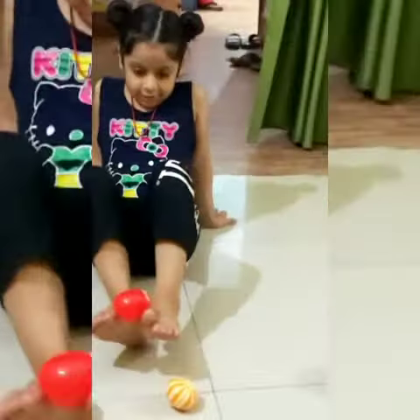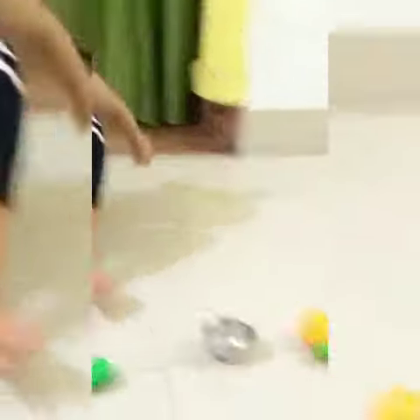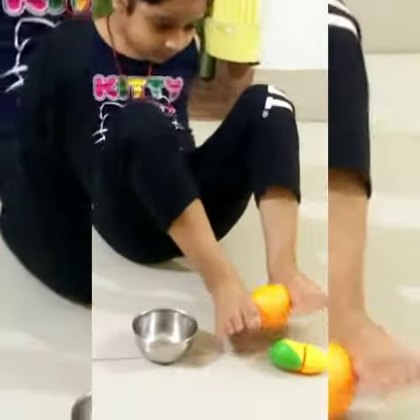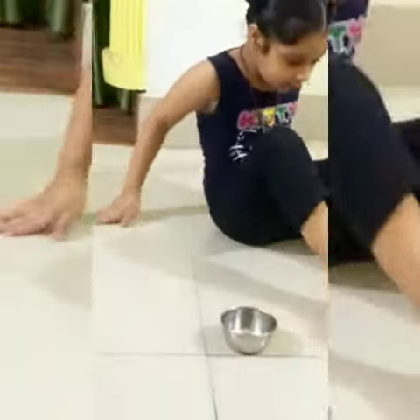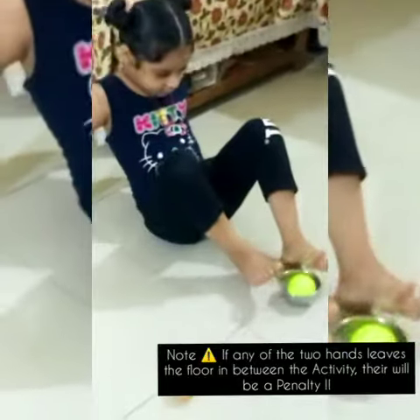सबसे पहले आपको stopwatch on करनी है और participant को कुछ इस तरह से अपने दोनों feet के साथ toys को bowl में डालना है। सेम position जो मैंने starting में बताई, वही position throughout the activity participant को रखनी है। इस चीज का खास ध्यान रखें कि participant की पूरी body continuously floor पे touch होती रहनी चाहिए, उनके दोनों hands floor पर ही रहने चाहिए back side की तरफ।